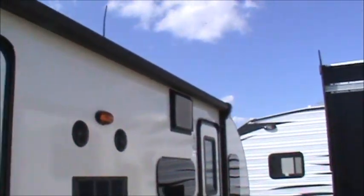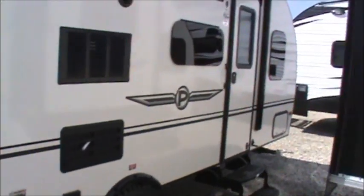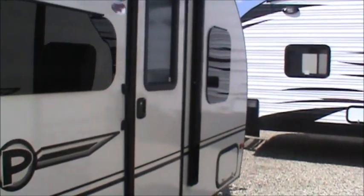A power awning on the outside. A couple of outdoor speakers. You'll notice there's actually two doors on this unit. Why don't we take a quick look inside.